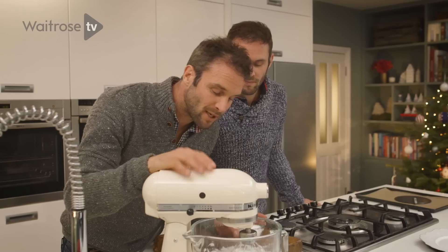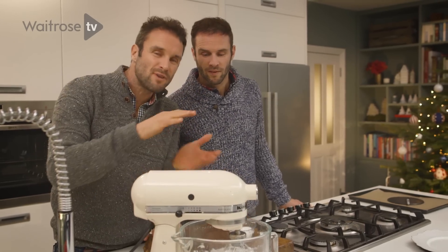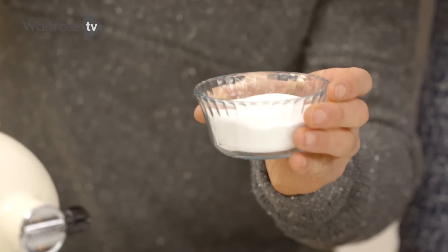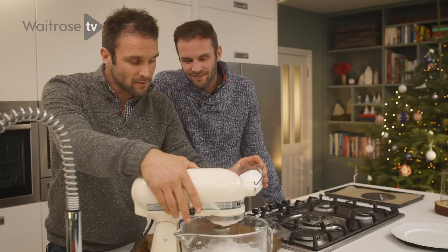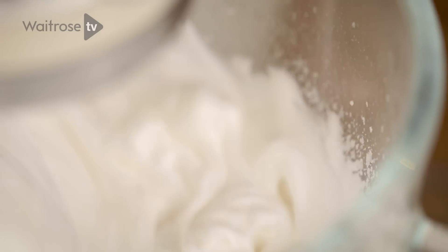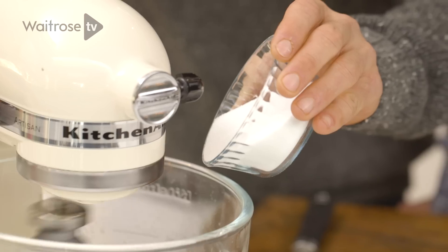So we whisked that for about 10 minutes. It's gotten nice and glossy and it's come up about five times its size. We've got our caster sugar — I'm just going to add it in little by little as it's spinning. Slowly add it bit by bit, and we're going to whisk for another five minutes just until it really starts making nice peaks.